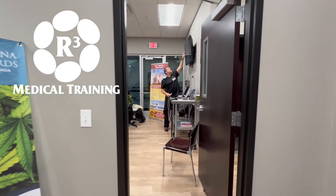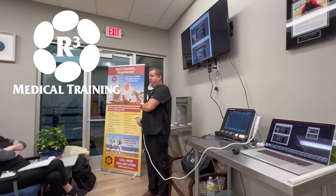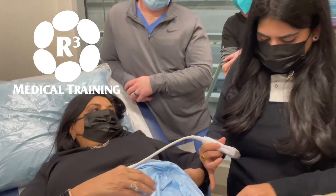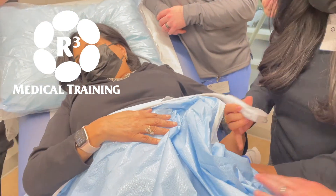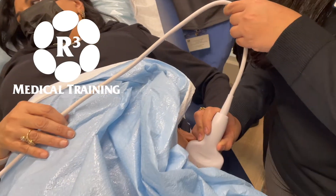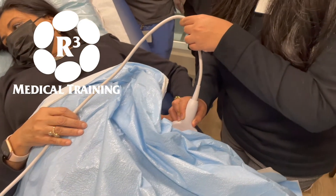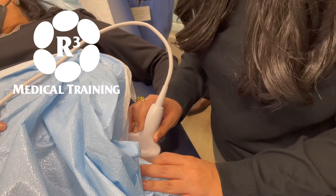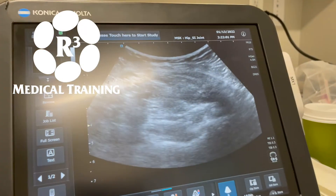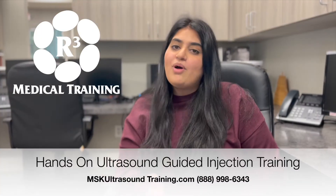For the ultrasound course, we spent the morning portion going over the basics of ultrasound — a small didactic session — and then we were able to do hands-on learning experiences for all of the joints: shoulder joint, hip joint, knee joint, as well as elbows and wrist. I personally was able to inject both knees of a patient, so not only are you getting the didactic learning portion of it, you get the hands-on experience as well as doing the injections.